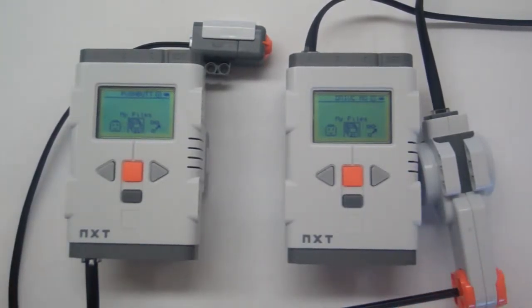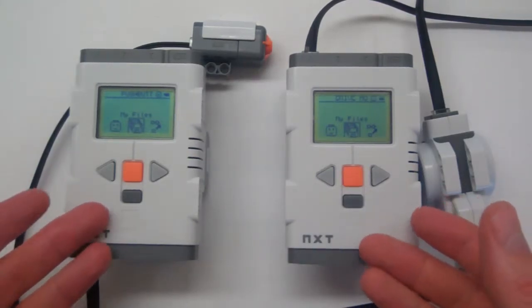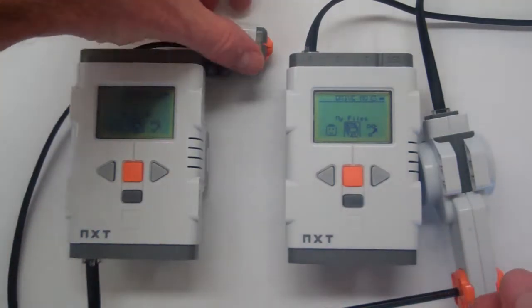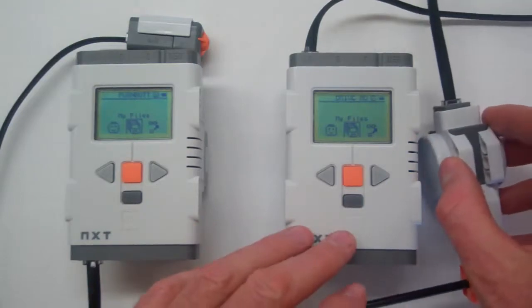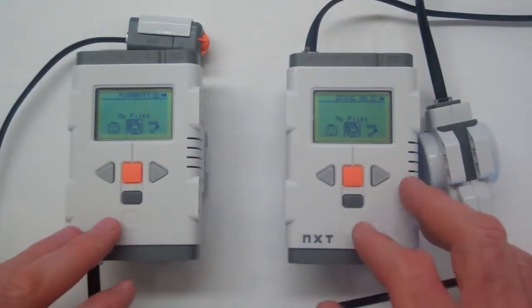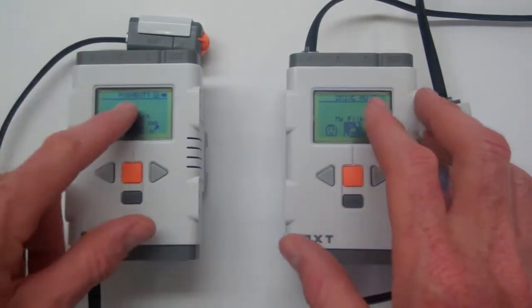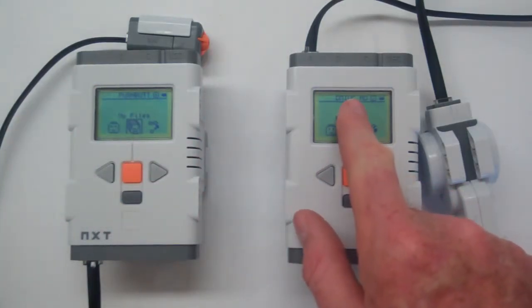This is a video dealing with the subject of Bluetooth communications between two NXT modules. I've got a push button plugged into input port 1 on this one, and a motor connected to port A on this one. They've both been pre-loaded with programs using the Bluetooth feature, labelled 'push button' on this one and 'drive motor' on this one.